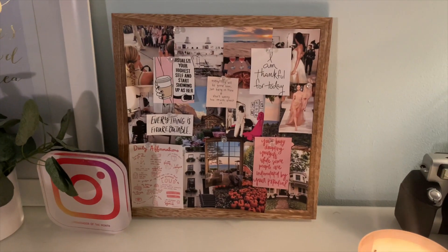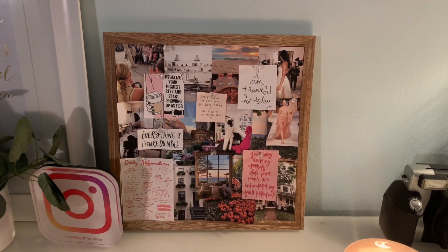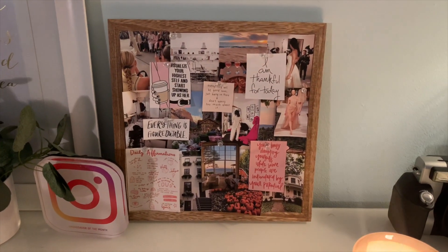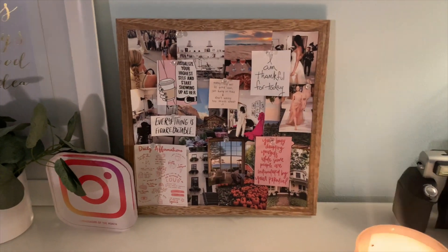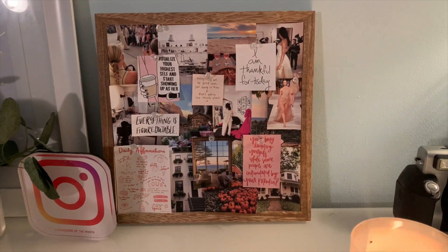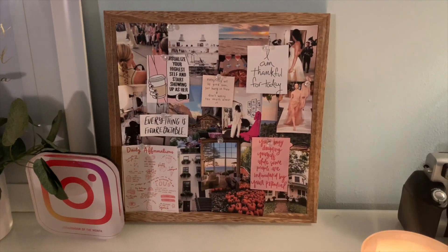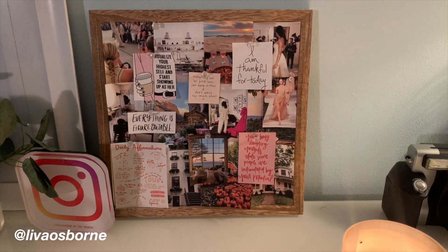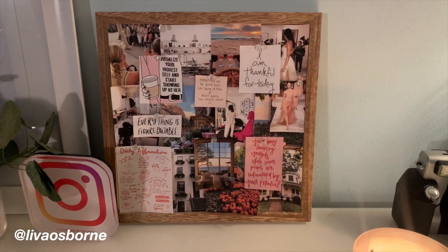This is what the finished vision board looks like. I think it looks so nice — all the inspiring quotes and photos leave me feeling inspired and motivated for the future, which is exactly what you want. If you make one too, definitely share it with me on Instagram at livosborne — I would absolutely love to see all of your creations. Thanks so much for watching. If you liked this video, give it a thumbs up and subscribe. I'll see you guys soon, bye!